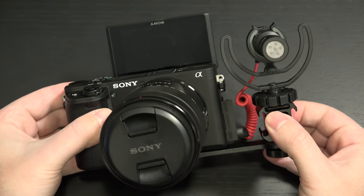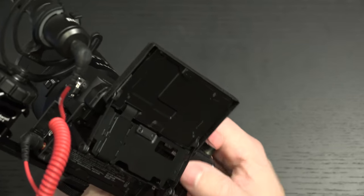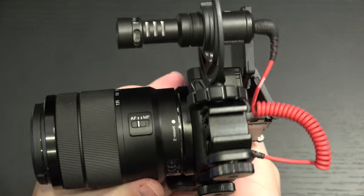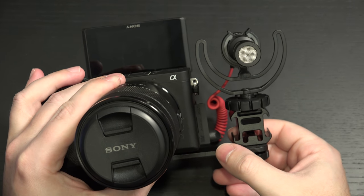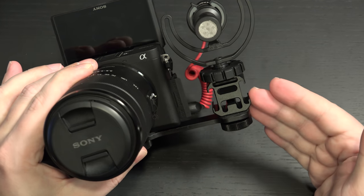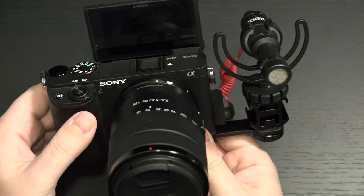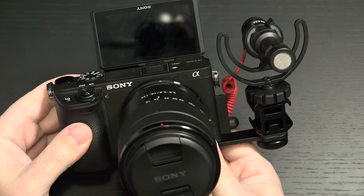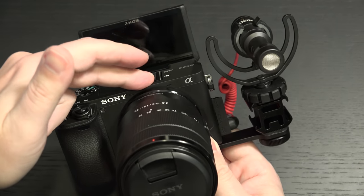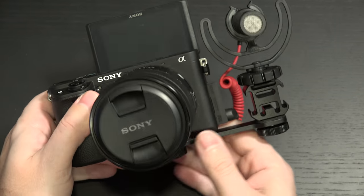If you had a cage on here, this doesn't look like it would work — so this would have to be your setup. It looks good to me; I really don't have any complaints. I'm going to test it out, but it does solve that problem. For $13, Ulanzi — I'm hoping I'm pronouncing that correctly — has a solution for you. Very simple and straightforward. There are other products out there and they pretty much work the same. One of them actually utilizes the hot shoe and just brings it over to the side, but that slightly still impairs the screen, so I actually think this design is smarter.